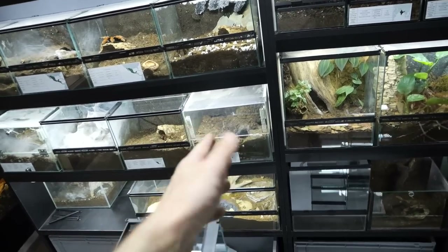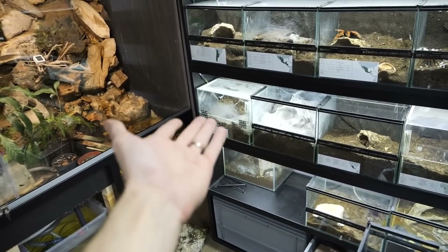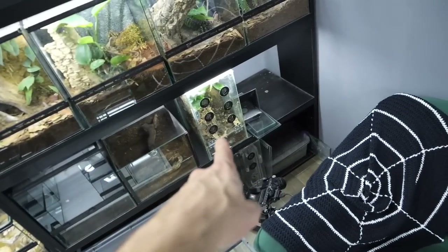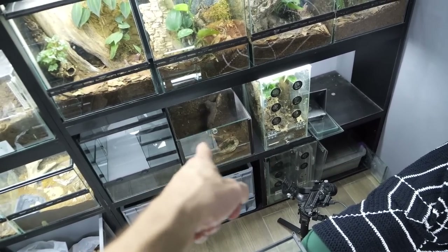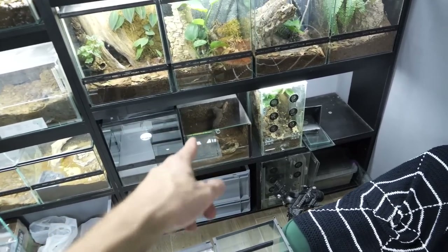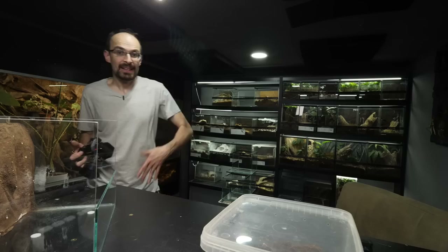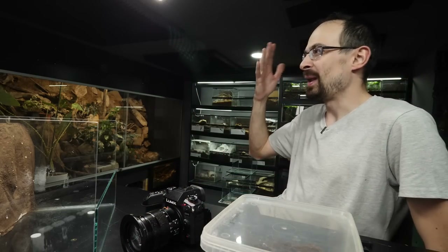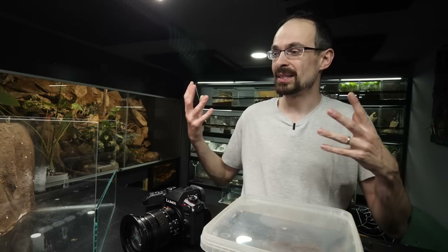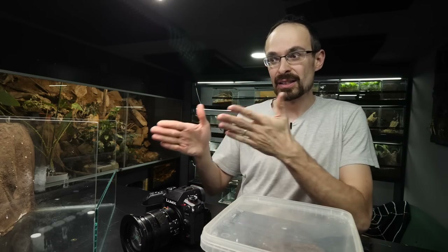That is the last enclosure I need to convert. Annie will go out of that enclosure into this one, and I will keep this original enclosure as it is — it's one of my first builds. Then I need to move Fastiata out of another enclosure, disassemble that one, and return my friend's enclosure. After that, all of my enclosures will look the same — the same style, same design — which is, you know, like a wet dream of every tarantula keeper, especially those with a bigger collection. Enough talking, let's build this one.